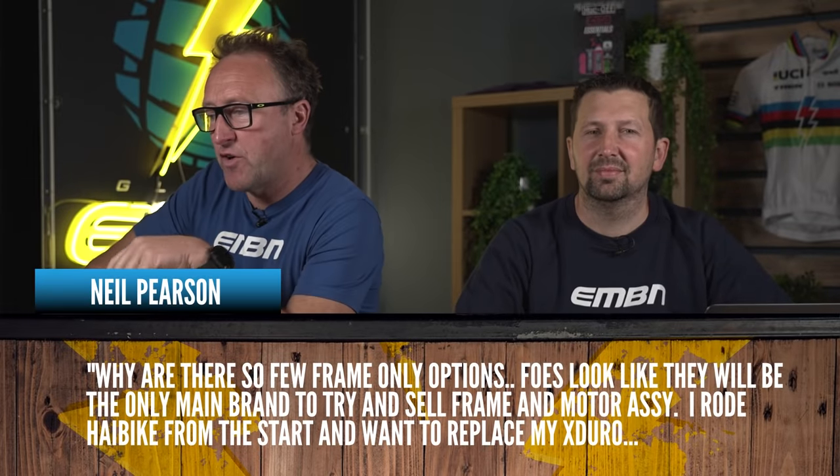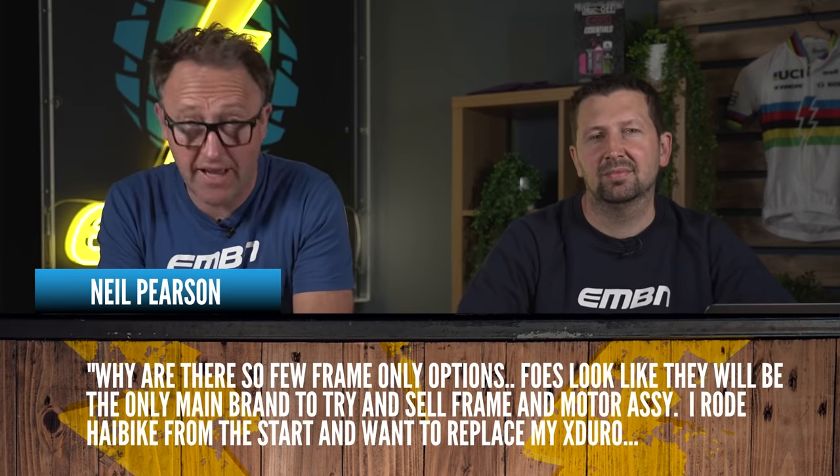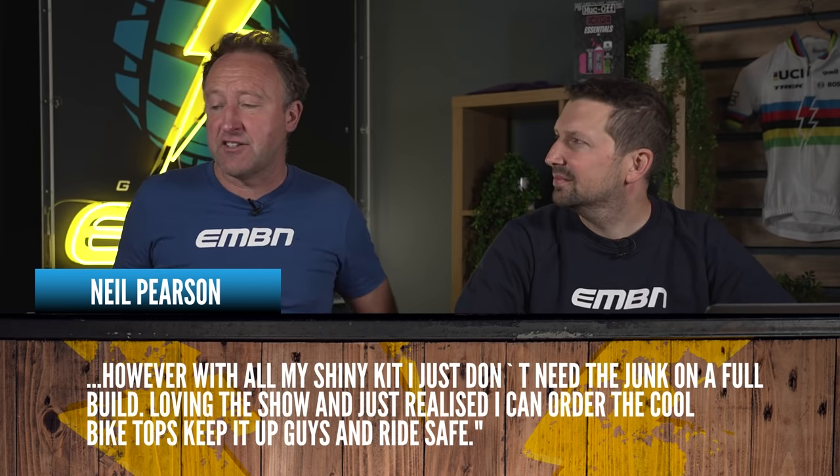Neil Pearson asks: 'Why are there so few frame options? FOSE look like they will be the only main brand to sell a frame and motor assembly. I want to replace my X-Duro but don't need a full build.' Specialized does offer a frameset. You can also get Q bikes — with a motor fitted. If you search eBay and similar sites, you can find frames from China, such as Dengfu, which don't cost a lot, and you add your own motor. Also, some people go to their local bike shop and ask to have their existing parts fitted to a new frame.